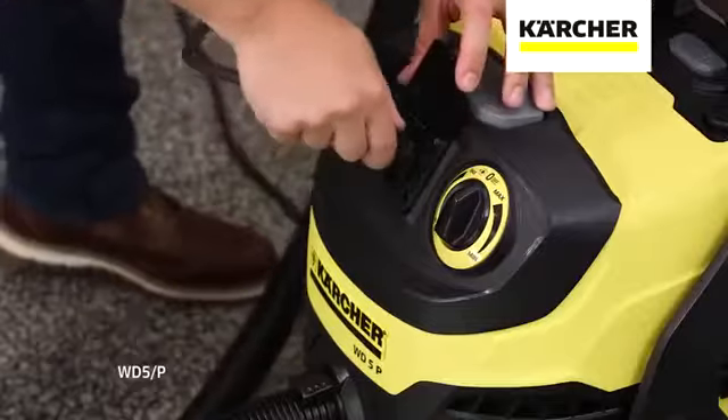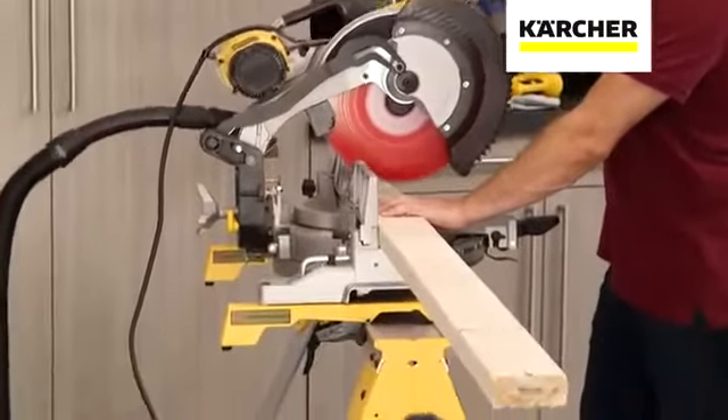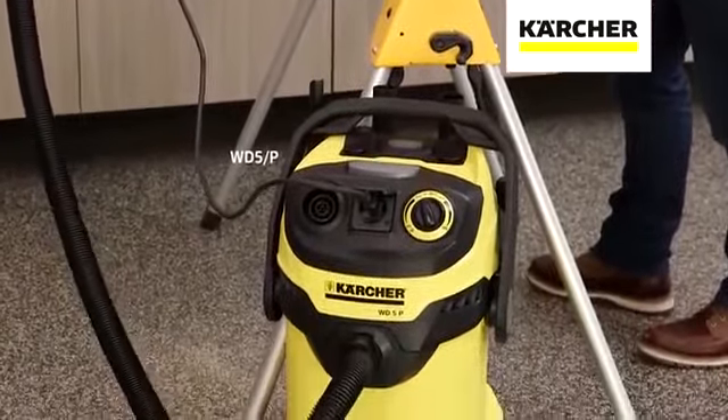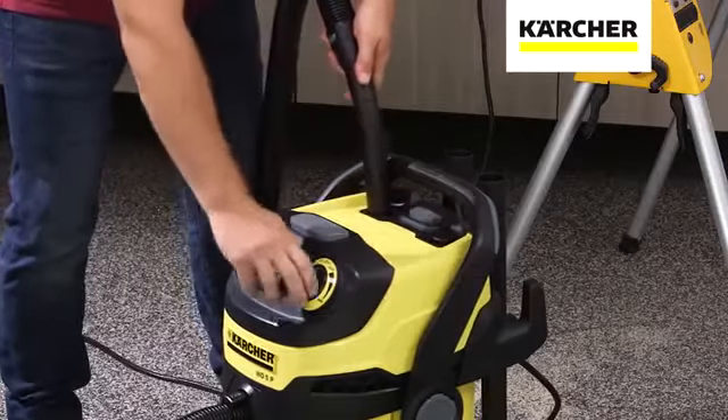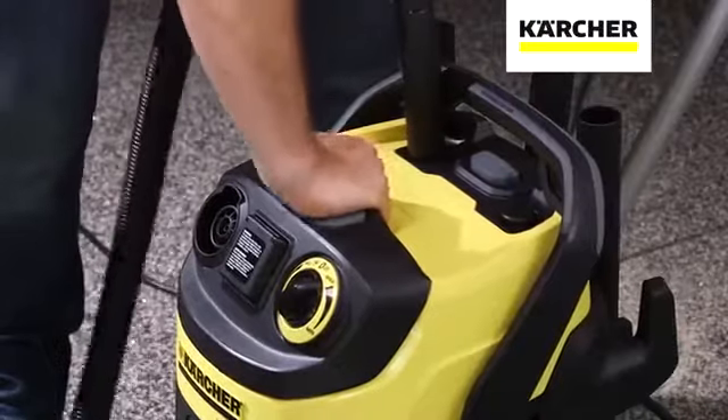An onboard power tool outlet with auto start-stop, featured on the WD-5P model, so tool power also controls the vacuum. Semi-automatic filter cleaning sends bursts of air through the filter for longer filter life.